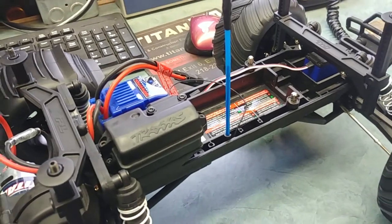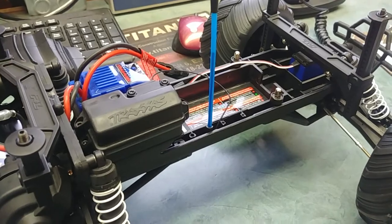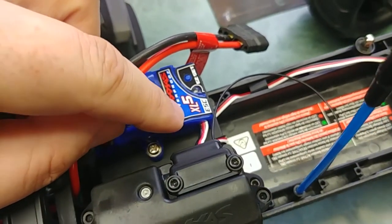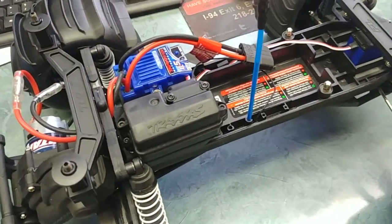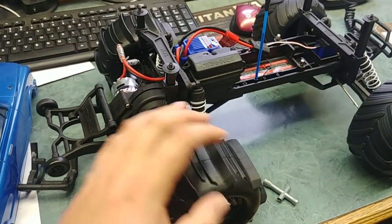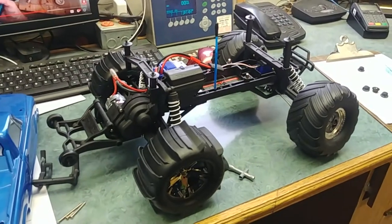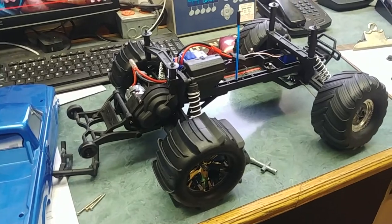Every time you want to change the battery you have to undo them all, pull the body off, then go for the battery pack. I think I'm going to try shoving a two-cell LiPo in there and see what I can do. I'm going to look up the XL5 to see if it'll take a three-cell, because I hear these things can get pretty wild. You can upgrade this to a brushless system and it's even more wild. Anyway, that's it for this one — hope you guys enjoyed, I'll see you next time. Traxxas — fun times!